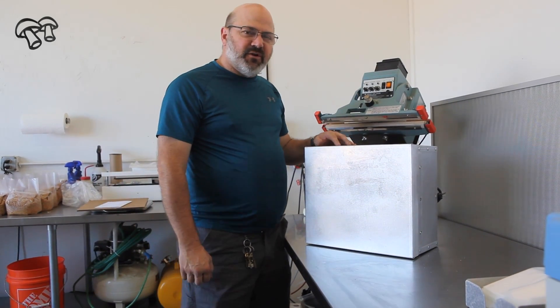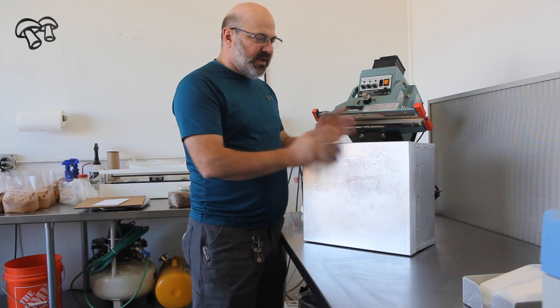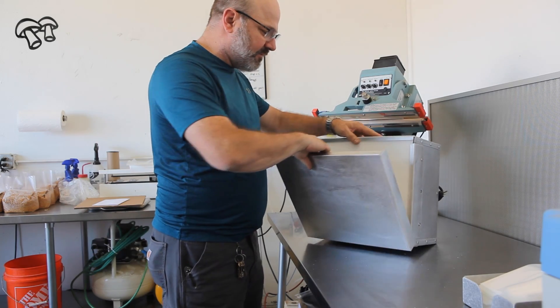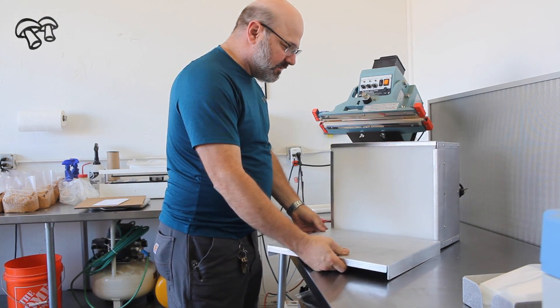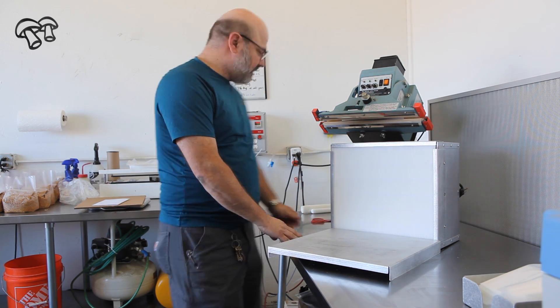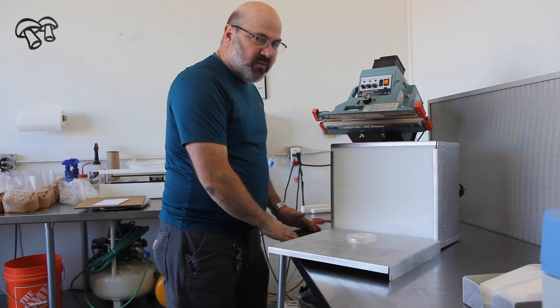If you purchase the filter unit with the optional cover and work surface, it'll come like this — simply a friction fit and you just pull it off. You can set this work surface up just like this, which elevates you off the table and right into the laminar flow stream, so you can do your agar work.